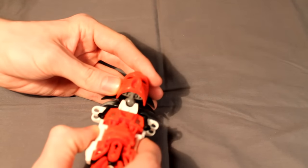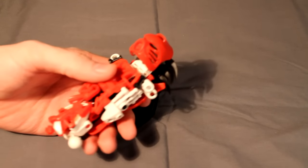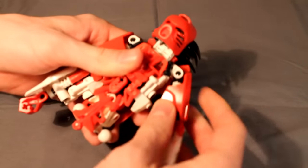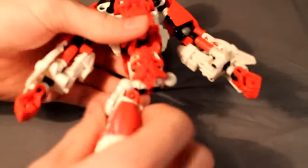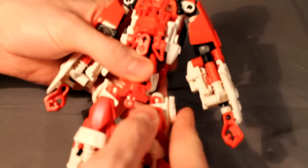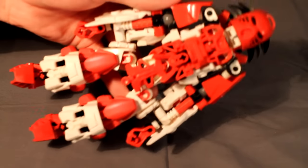Now let's go ahead and clip her body together. Stick the neck where the neck goes, the arms where the arms go, and the legs where the legs go. These connections should be fairly obvious. And that's how you build Rei as a Toa. Now I'll show you how to build her weapons, and then we'll be done.